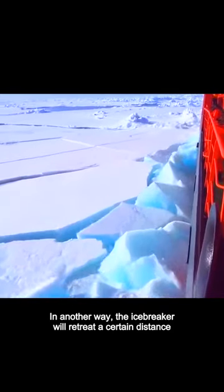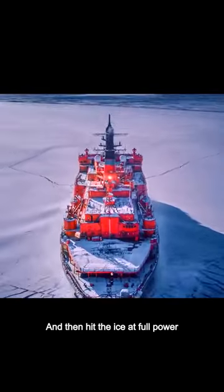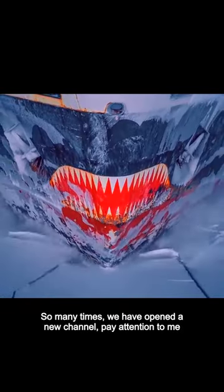In another way, when the ice layer is thicker, the icebreaker will retreat a certain distance and then hit the ice at full power. After doing this many times, a new channel is opened.